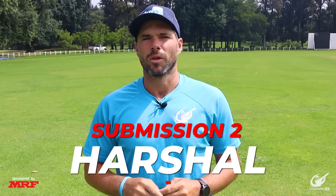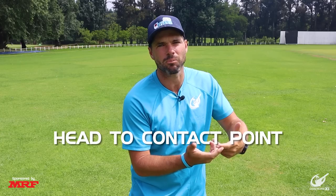For our second submission we have Harshal. He told us that at present he's struggling with getting his head closer to the contact point and staying side-on through the shot. Luckily with Harshal's video we can clearly see why this is the case. He is too upright in his set, he doesn't have a shoulder dip into the shot when he's playing it, and the final thing is he's not staying in his shot — he stands up at the completion and does not have the full energy in the shot that he requires.